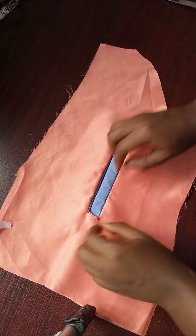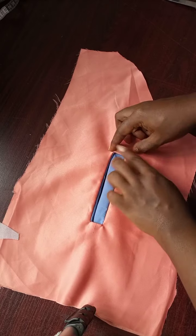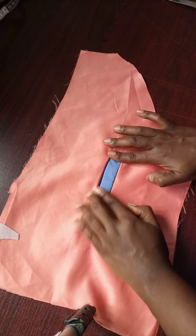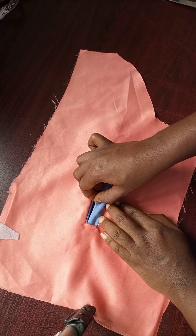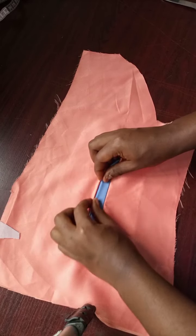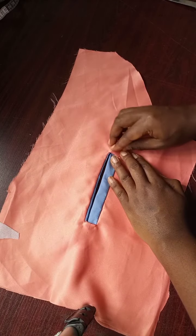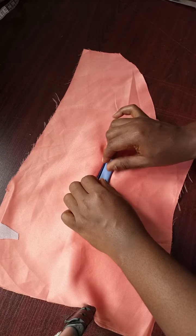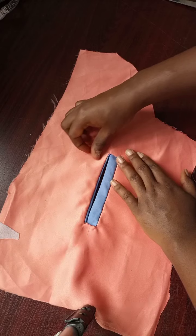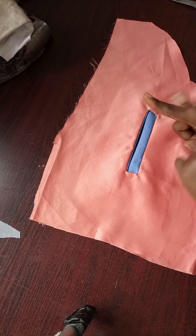Use your hand to arrange it properly so that everything fits the way it should. Here we're doing a single welt pocket — the sewing is the same regardless of how wide or big you want it to be. Use your hand to arrange it properly. Once you have arranged it, the next thing is to sew it. You can iron it to hold it in place. This is for a single welt pocket.